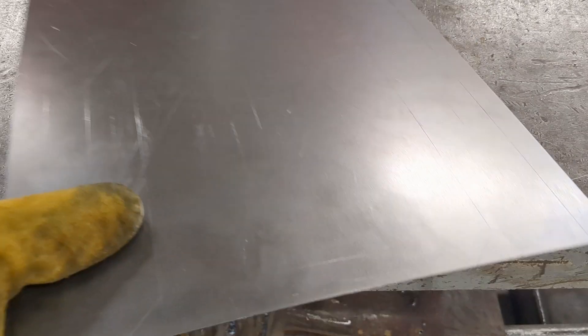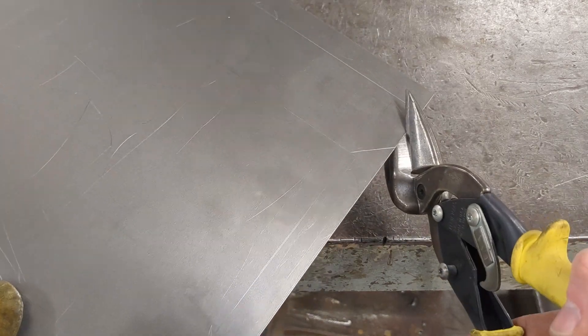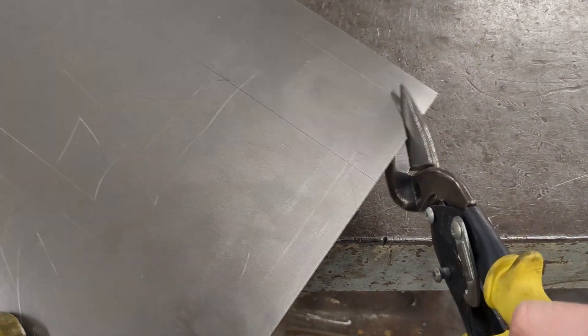Use your compound shears to cut out the triangles you just laid out on both sides of your metal to create your tabs.